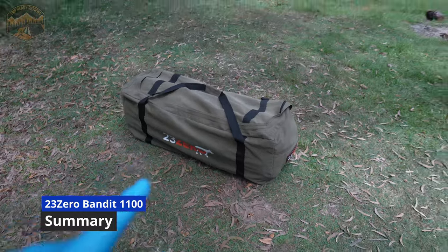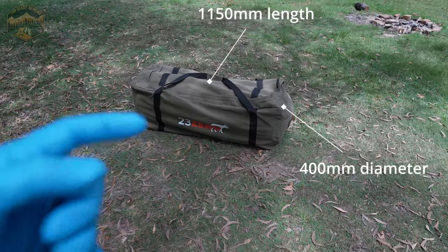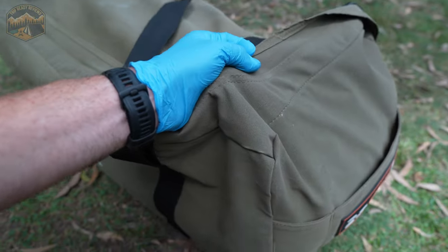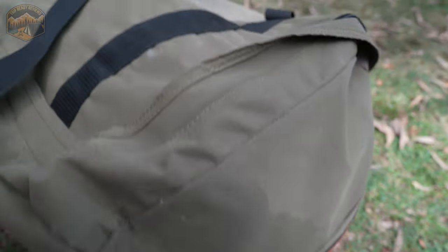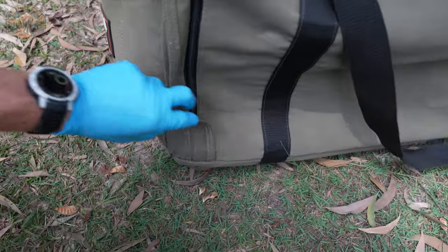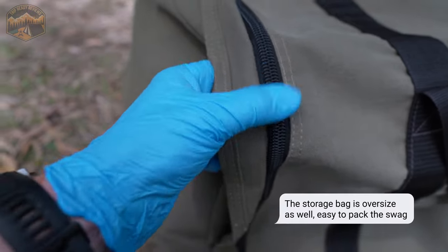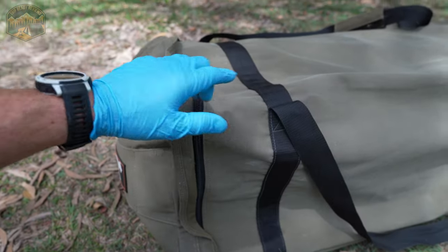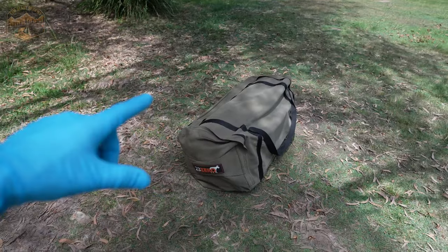So in its packed up form you are looking at about 1150mm in length and about 400mm in diameter when it's all rolled up. The good news with the carry bag is it comes included — not like some others where you have to pay extra — and it is the same really high quality canvas that's also waterproof that the actual swag's made out of. There are really good carry grab handles on the side and the way that it unzips is all the way down the front, with really high quality heavy duty zips.